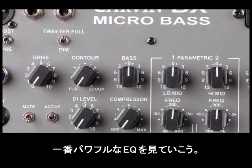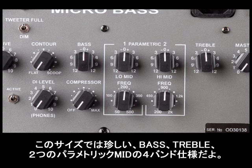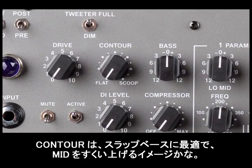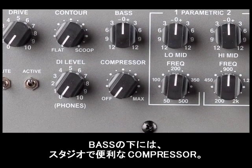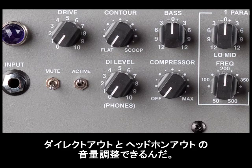The EQ section of this amplifier is very powerful, especially for an amp of its size. It has a full range bass and treble boost and cut, and a sweepable mid-range. To the left of the bass is the contour, which is great for slap style — it's basically a scoop of the mid-range. Right under the bass control there's a studio-grade compressor. This knob also has two purposes: it's a headphone volume control and it controls the direct out level.